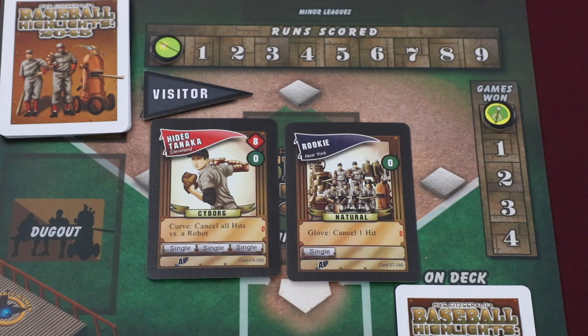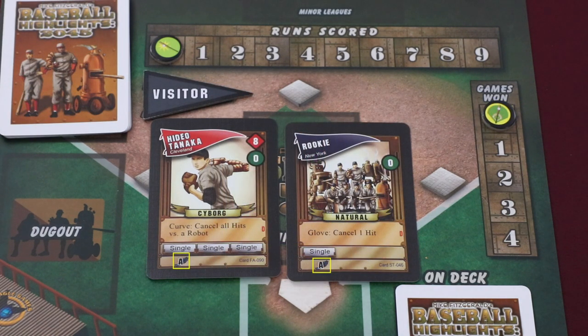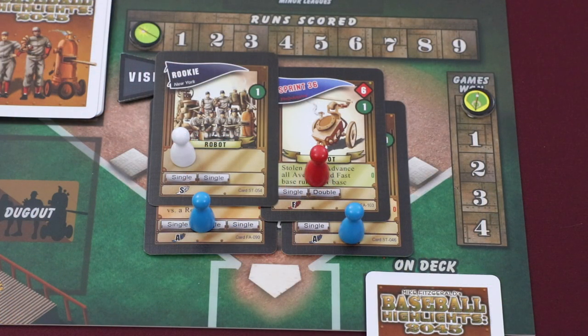Each player card will also have a player type. This free agent, Hideo Tanaka, is a cyborg, and the standard rookie is a natural. Players can either be naturals, cyborgs, or robots. Below the player type, you will see a player's immediate action box, which displays a special action that this player will perform when they are played. Below the immediate action is the space for hitboxes, which detail the hits that each card will threaten to resolve if left unchecked. Some cards may also have a pinch hit symbol, which allows the card to be used for a specific action. Finally, the symbol in the bottom left represents the speed of the threatened runners — slow, average, or fast.